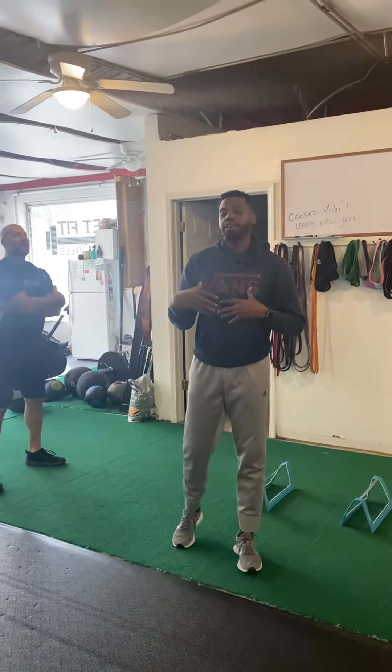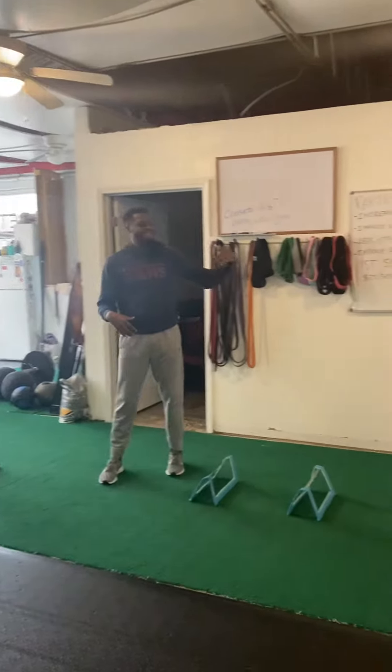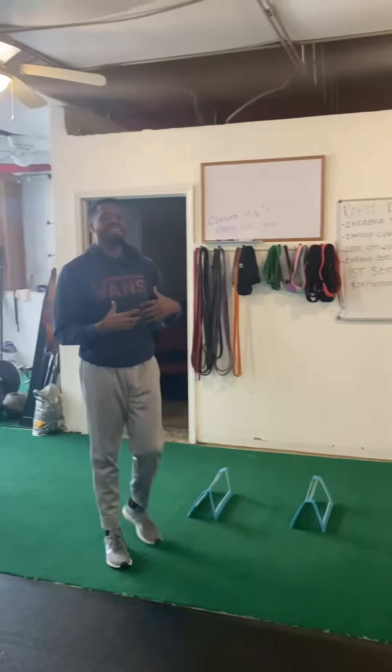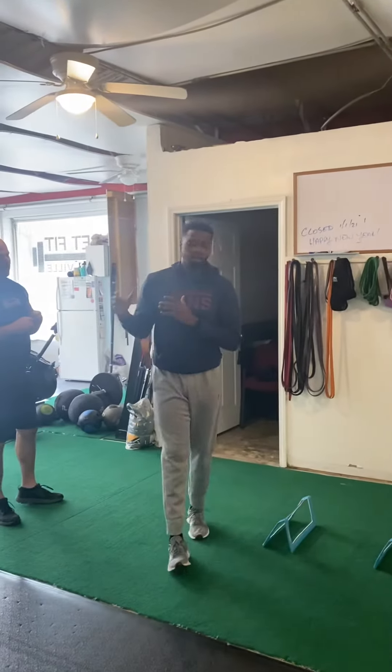Coach Kenny Dean here at Get Fit and Rumble. Today we'll be working on lateral speed, also working on decelerating and accelerating all at the same time. This drill will be demonstrated by Coach Tony.